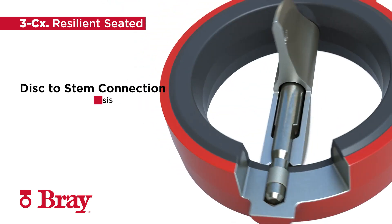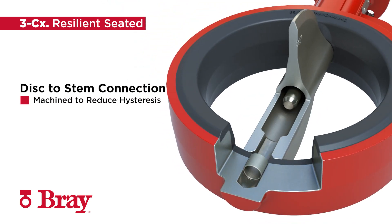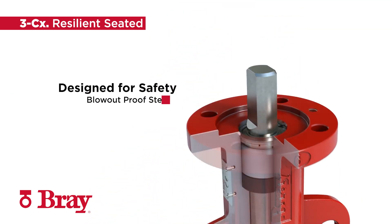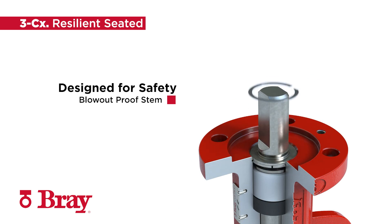Milled stem flats and internally broached discs allow for an efficient transfer of torque from the valve operator to the disc. Anti-blowout stem design utilizes a retaining ring to ensure safe operation.